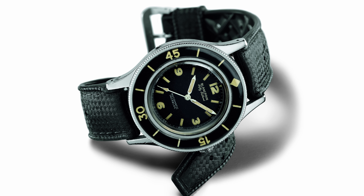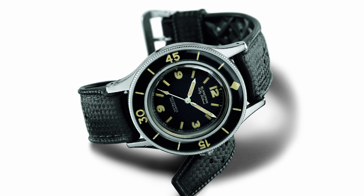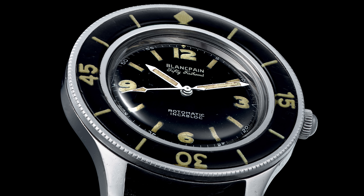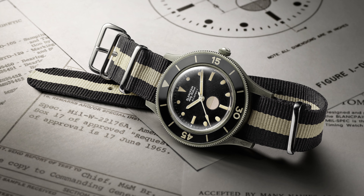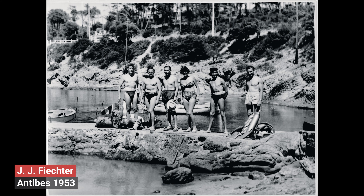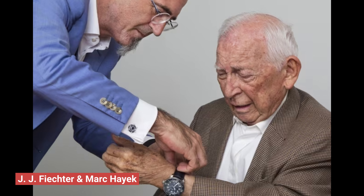There is one last remark I want to make here. When Fichter developed the 50 Fathoms, it was during a time when the rest of the watch industry had essentially turned its back on even considering making a professional diving watch. The leading French watch company at the time went so far as to decline to make a diving watch for the French Navy, declaring diving watches have no future.